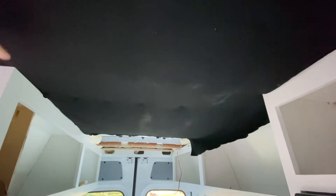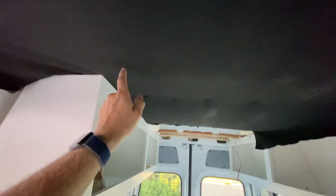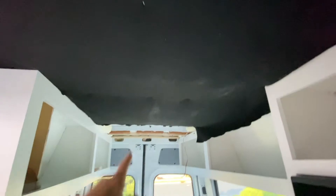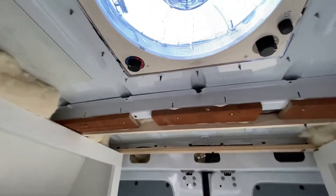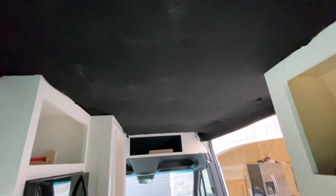I'm doing the ceiling of the van and I'm going to do slats made out of poplar. I'm using three and a half inch pieces running down, and this is going to be the black background. A lot of people are using plywood but I figured I didn't need the extra thickness, the weight, or — since I'm doing this last — all those angles I'd have to cut to fit it in. So I decided to use black felt. I've stapled the black felt up to the ceiling, and then I'm just going to screw the poplar strips into the furring strips I put in when I first did the van.